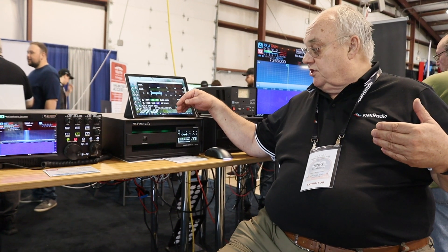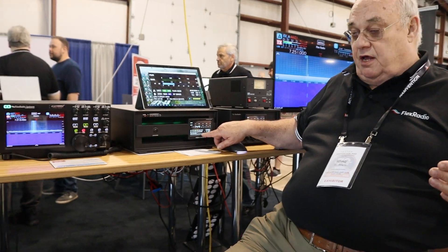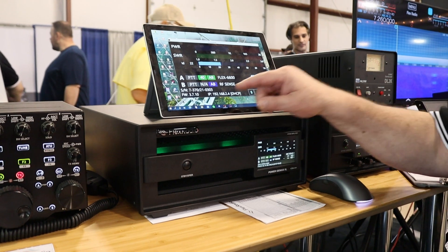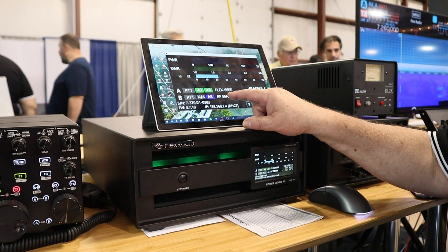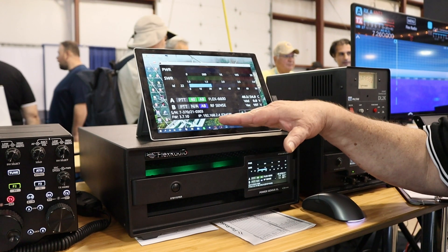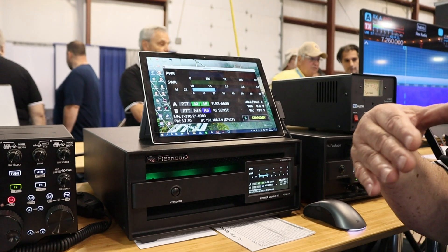We also have a mode called RF Sense — you can see it right down here. Any radio connected to the B port on this amplifier, if you transmit, it has a built-in frequency counter so it'll find that frequency and switch in the right low-pass filter combination.